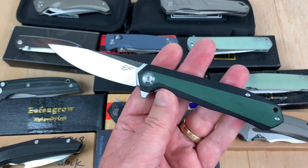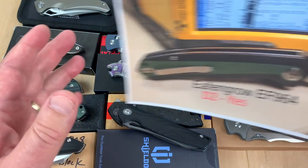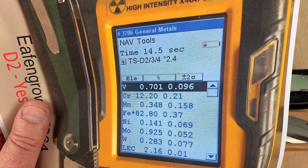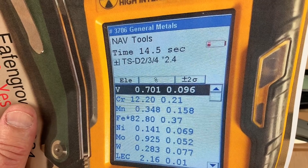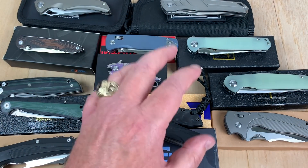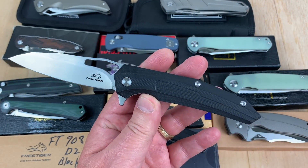I waited another three or four months and bought another group of Eafengrow knives. Long story short — on this EF964, yes, it's D2, it's real D2. The vanadium level is not bad — I've seen it as low as 0.3, but 0.7 is not bad. Chromium at 12%, so yeah it's typical D2 and that one is real. I'm gonna have more Eafengrow knives on batch 42, stay tuned.